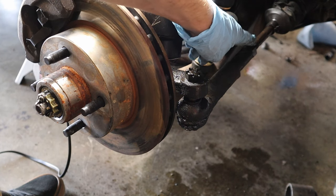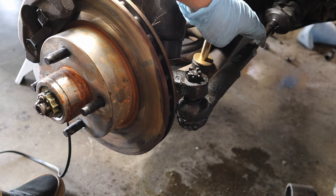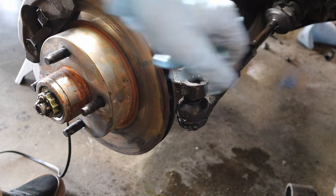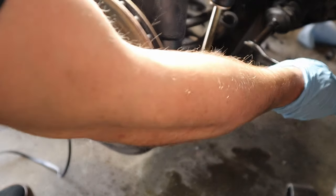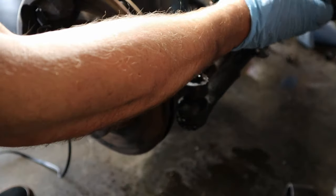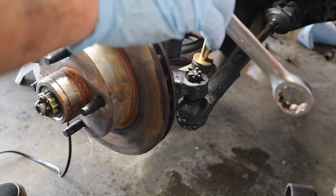Now that we got this loose, we're going to want to loosen up this nut in the back, and that'll make our lives a lot easier doing it on the car rather than off. So let's get the appropriate wrench and loosen this guy up. This is going to be a 7/8 wrench, and what you're going to do is just loosen it up. Since we're doing the driver's side, we're going to push down on it.